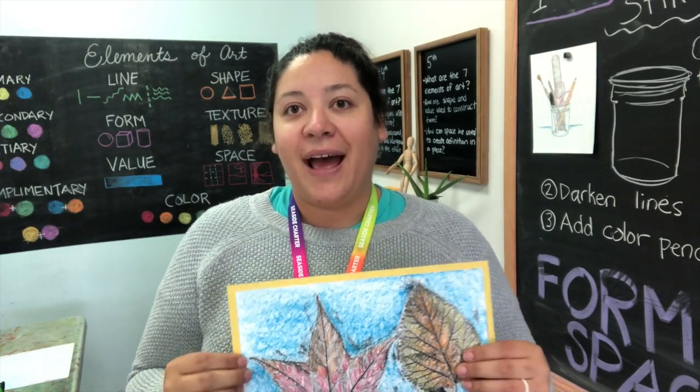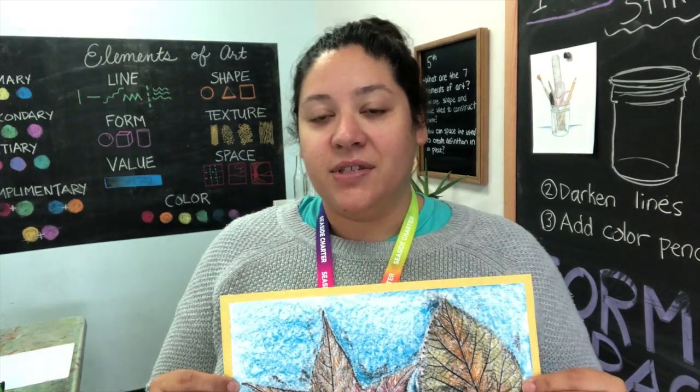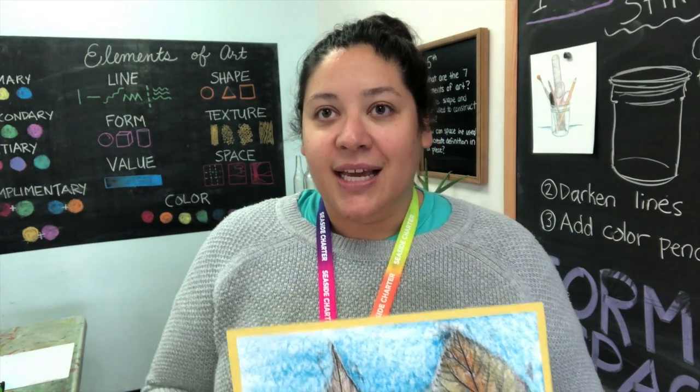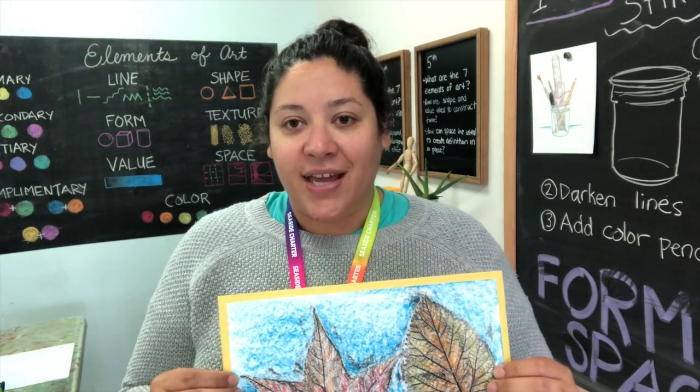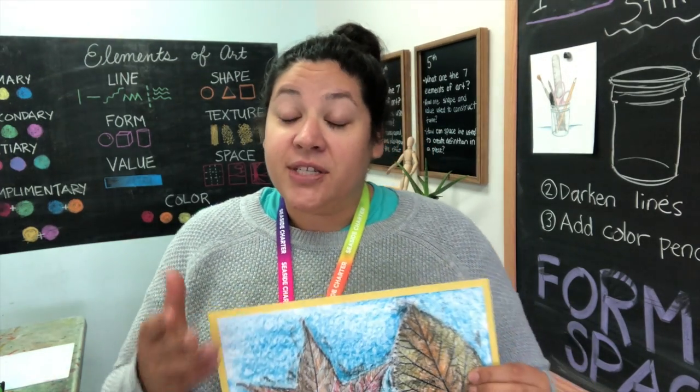In this project you will be gathering textures by creating leaf rubbings from different kinds of leaves. Just like our fingerprints, each leaf has its own pattern of veins that create a bumpy surface on the underside of the leaf. Different types of leaves have different placement and different size veins to make alternating textures.